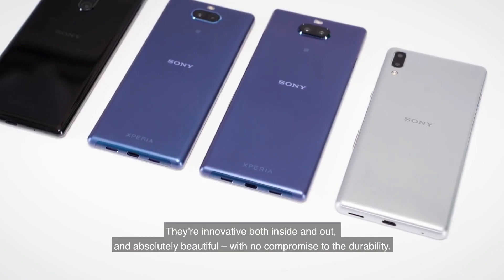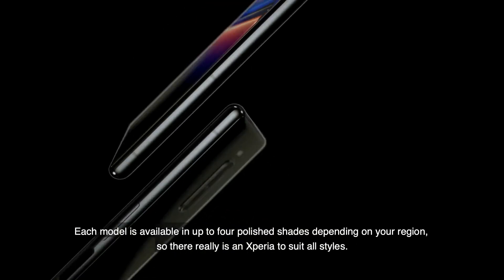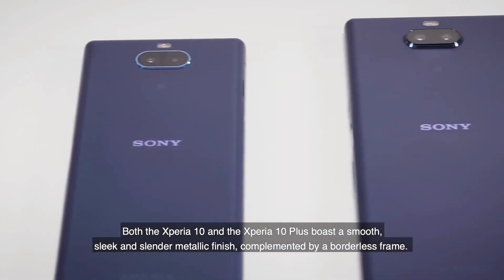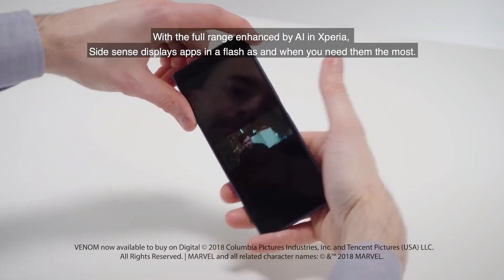Sony introduced the Xperia 1 flagship and the Xperia 10 and Xperia 10 Plus mid-range smartphones earlier this year. Even as both these phones go on sale globally, the brand seems to be working on their successors already. After renders of the Sony Xperia 2 made their way to the internet, we now have a look at what the Xperia 20 looks like.